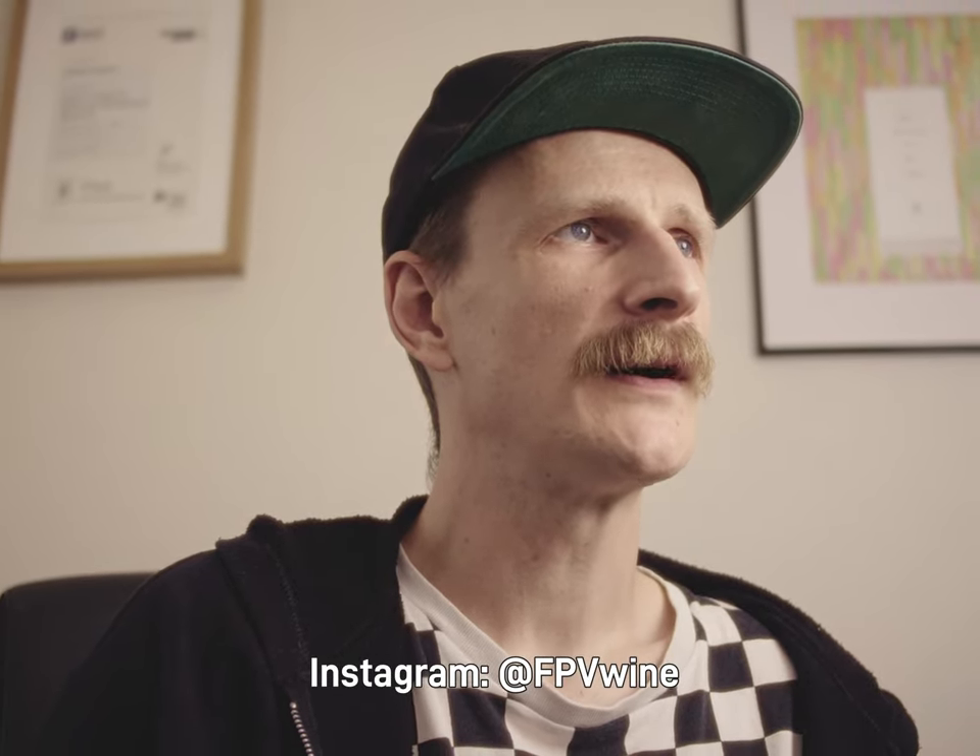My name is FPV Wine and I've had an addiction now for four months. Through those four months I have learned a lot and I am here to give you my top 10 tips.